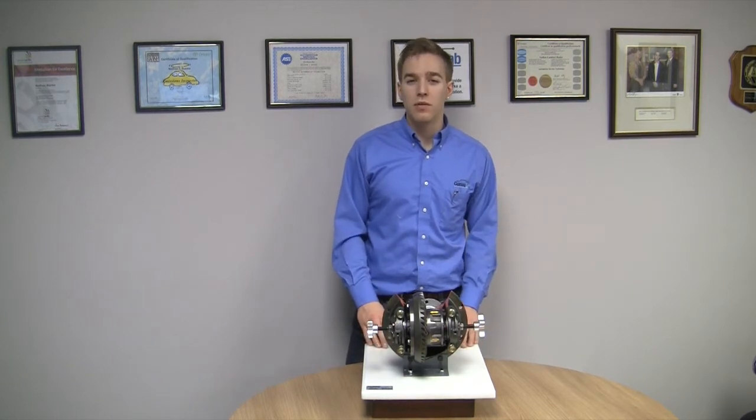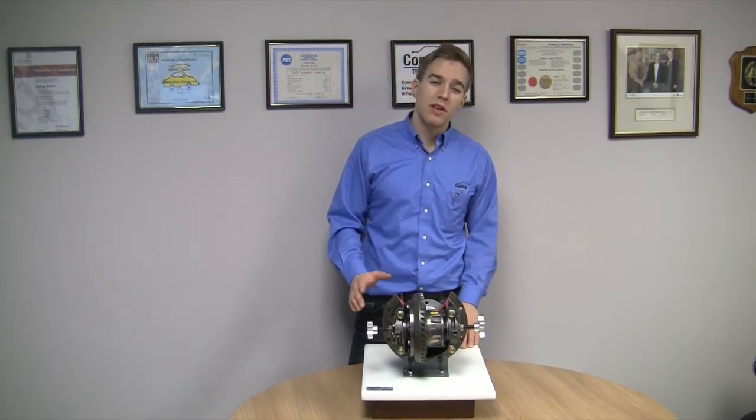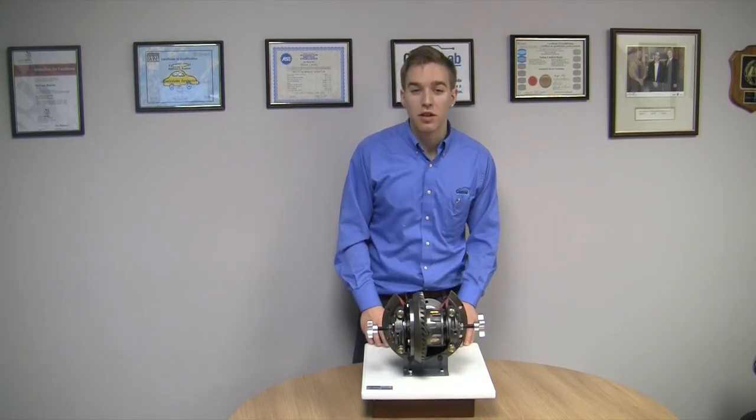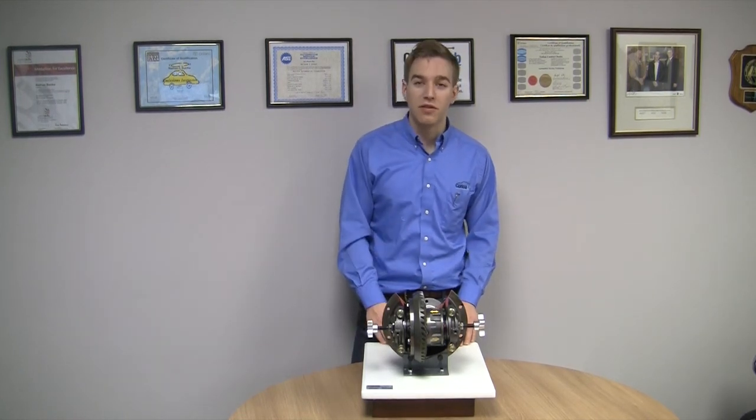The Connice Lab EC431 Cutaway Differential with Adjustment Capabilities can make your life easier as a teacher. To find out more about our products, visit ConniceLab.com or follow us on Facebook or Twitter. Thanks for watching.